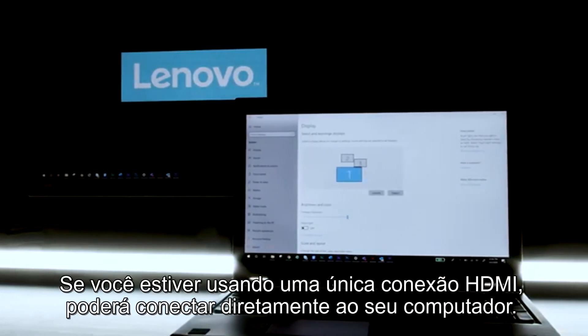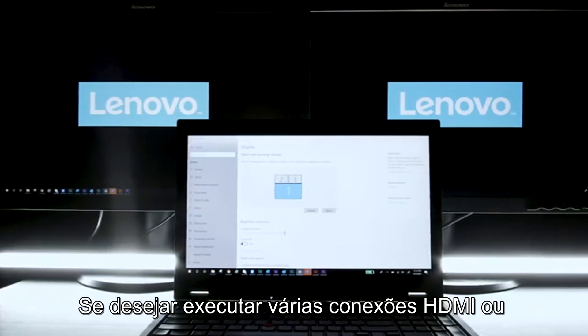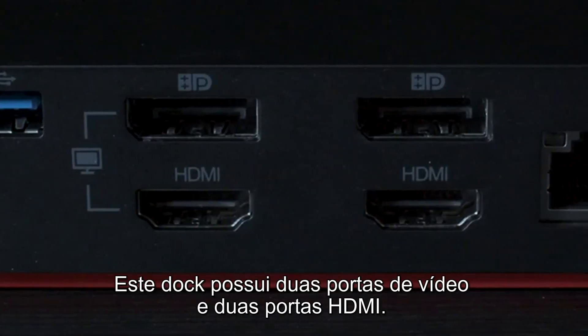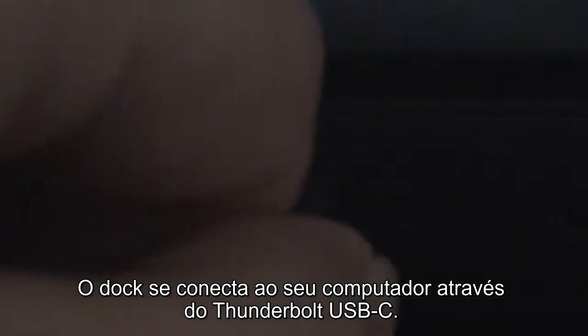If you're using a single HDMI connection, you can plug the monitor directly into your computer. If you wish to run multiple HDMI connections or DisplayPort connections, you may need to use a dock to connect your devices. This dock has two DisplayPorts and two HDMI ports, and it connects to your computer through Thunderbolt USB-C.